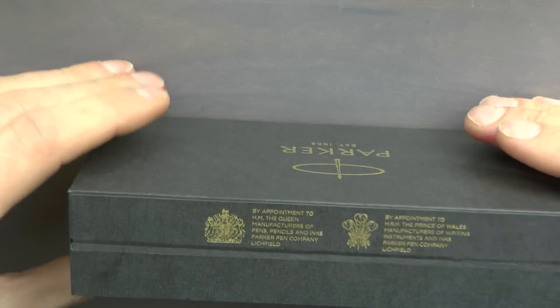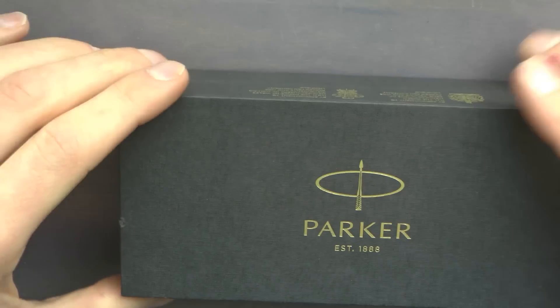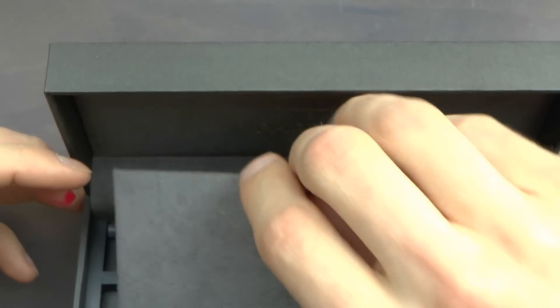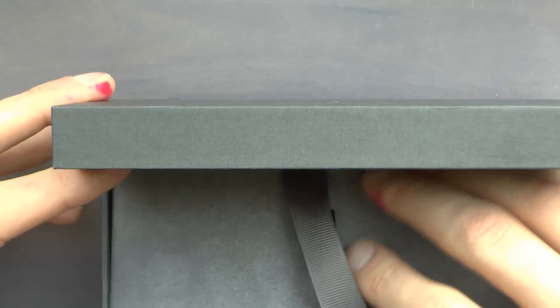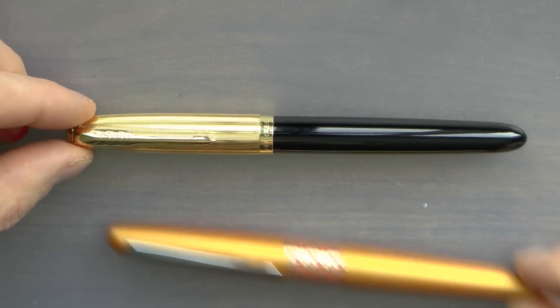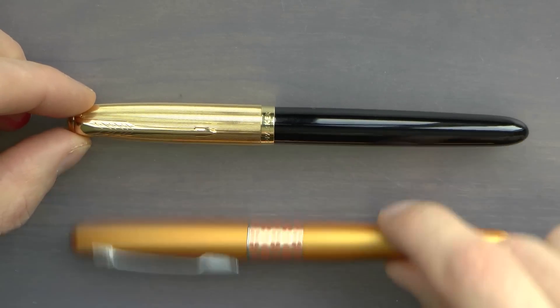We have the Parker box, established 1888, and by appointment of Her Majesty the Queen — that's kind of neat that they stamp that on the box — and by appointment of His Royal Highness the Prince of Wales. The box is quite nice as you might expect from a brand like Parker that's been around for a while. Inside we find one black cartridge and then the actual pen. I'll show you the pen side by side with the Pilot Metropolitan just as a size comparison — it's almost the same size.